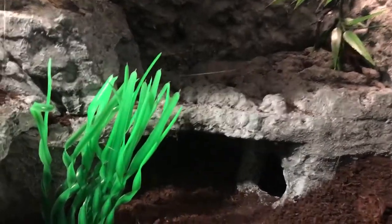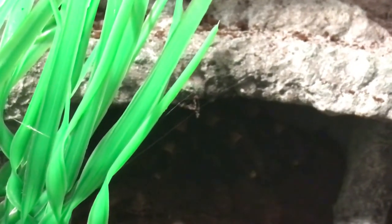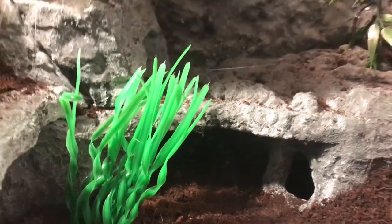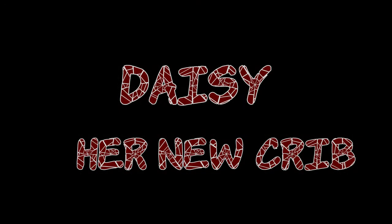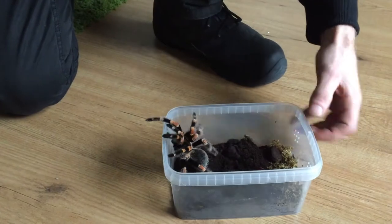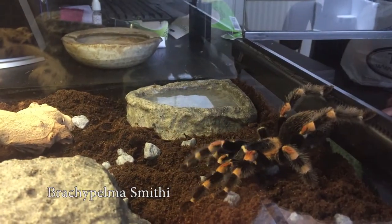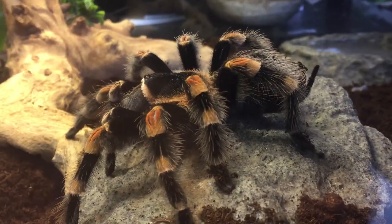There's a spider in it but I guess you can't really see it. It's over there — it's Daisy. I'll show you a better picture of her. So without further ado I'm going to show you how I build it. But first I promised to show you Daisy. Well here she is. Isn't she beautiful? Daisy is a Mexican red knee, also known as a Brachypelma smithi. She's the first animal I bought in years and I finally decided to upgrade her terrarium.